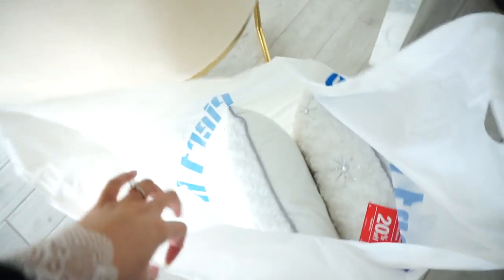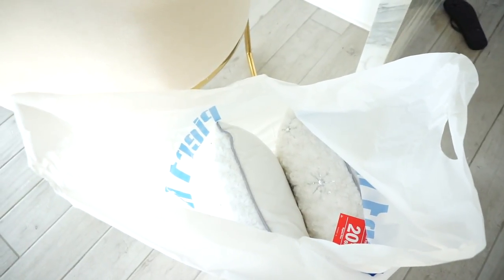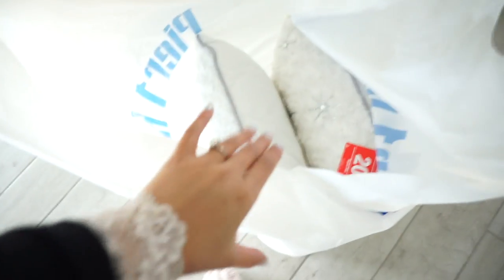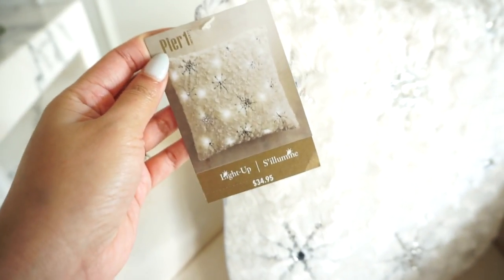And here is the last thing that I picked up from Pier 1. They were having 20% off of all their pillows — actually everything that I got I ended up getting 20% off. They are just like white with snowflake pillows, but they actually light up. So I do have to put batteries in them, so I don't know what they look like yet, but I'm excited to turn them on.